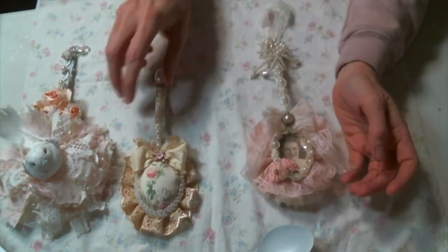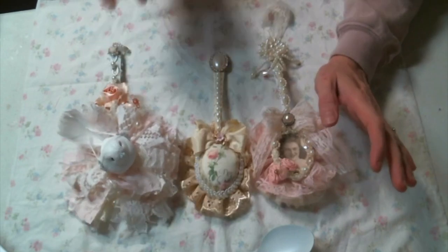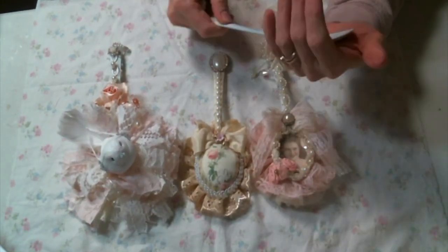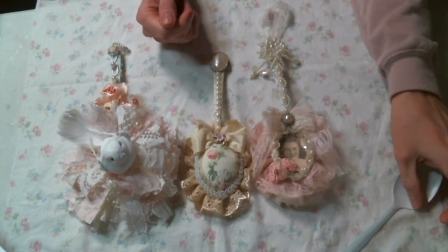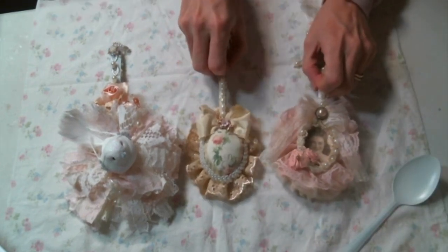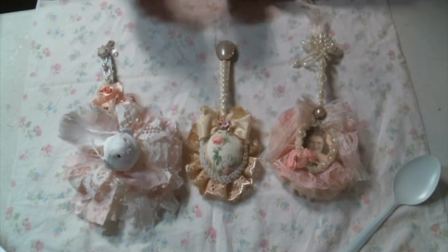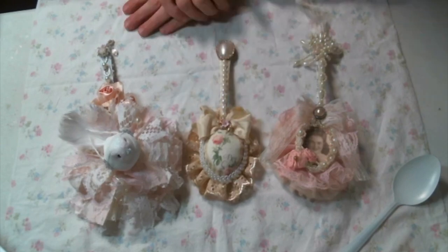I'm very excited about this and how it turned out, and I can't wait to share it with her. I had a blast doing these spoons — this was so much fun. I have one more spoon to go, which I haven't decided about yet. I hope that you like them — please leave me a comment below and let me know what you think. There's also a link to my Facebook group below if you want to join in. I'll see you guys on the next one!